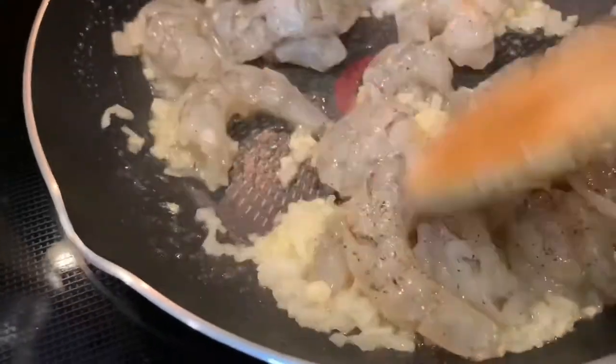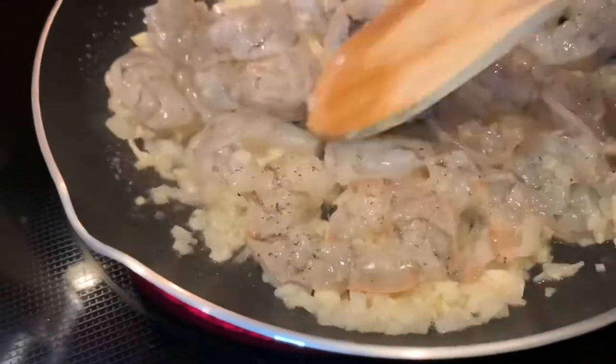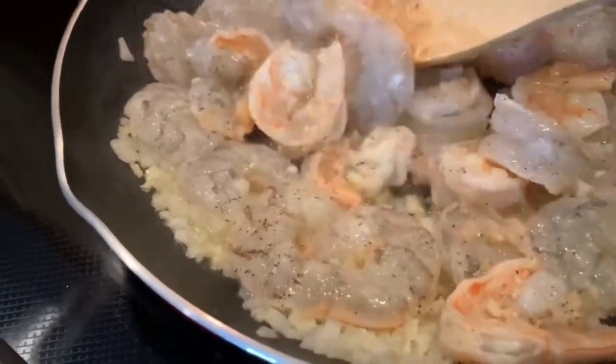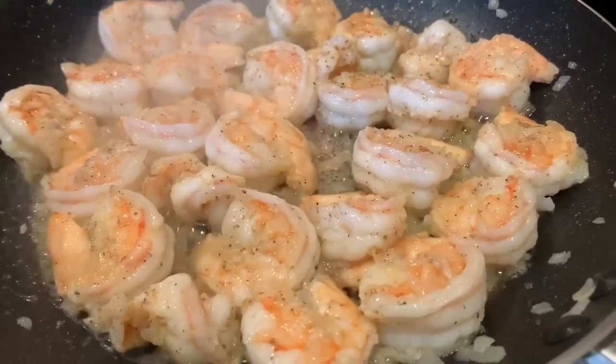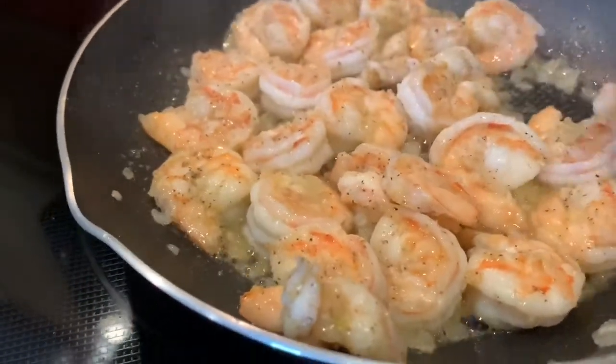As you can see they're already starting to turn pink almost immediately. So now I'm going to spread them all out so they can all cook evenly. And when one side is done we're going to flip them over and let the other side sauté for a little bit.